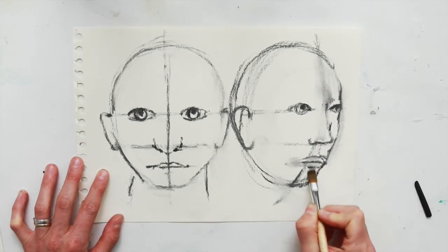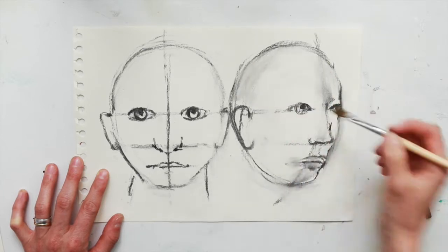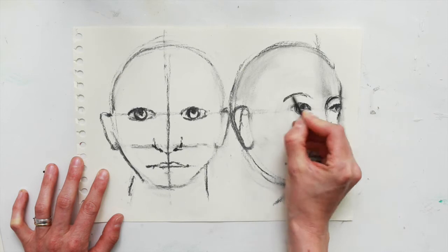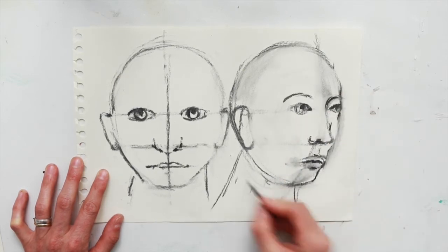I'm just removing any working out lines to redefine, making it ready for shading. Add some eyebrows. Redefining.